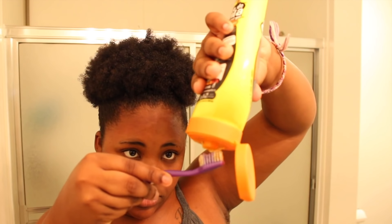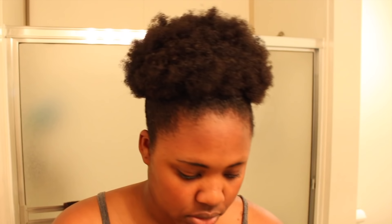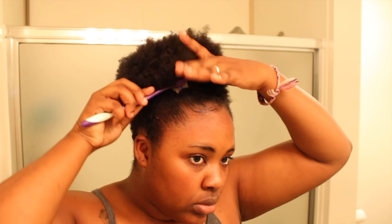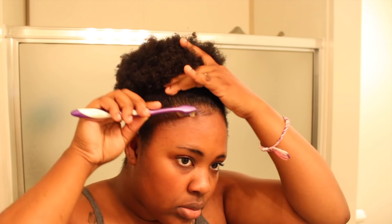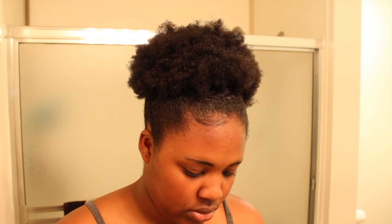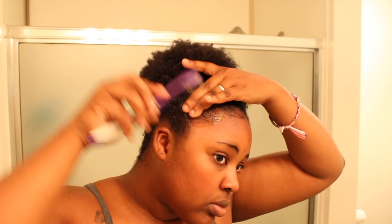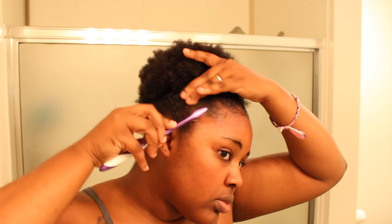I stretch my hair out a little bit but I'll stretch it more when I put the scarf on. Next up is my favorite part — getting those edges laid. You could skip this and just put the scarf on, but I like to do a little something to my edges. I take my toothbrush — yes, you need a crusty toothbrush, because the edge brush I bought is not crusty enough — and lay my edges with that Gorilla Snot before putting the scarf on.